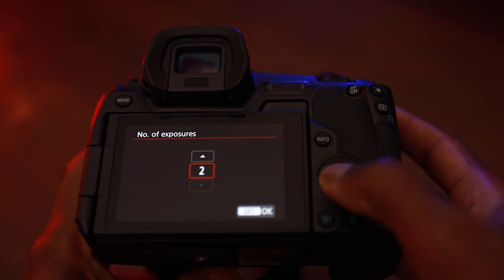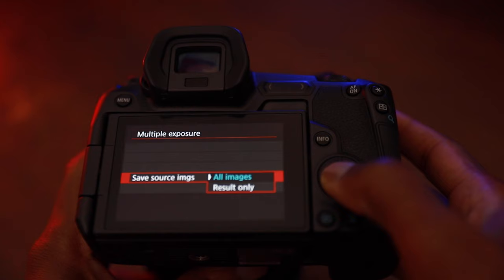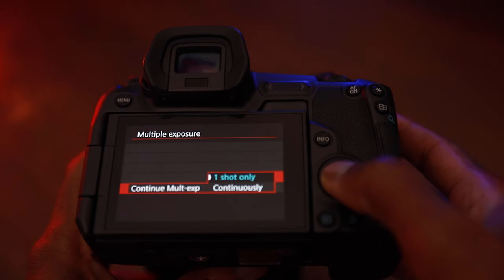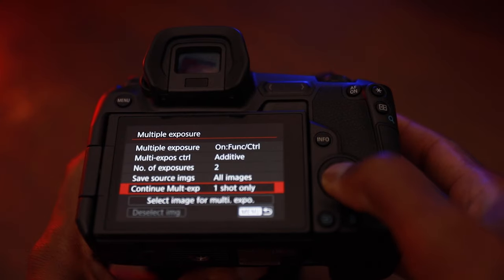You then choose the number of exposures — in my case, I chose two. Next, I chose to save the source images by selecting 'all images.' Then I chose 'one shot only,' so the camera exits the double exposure feature after capturing my images. If you choose 'continuously,' the camera will keep allowing multiple exposures until you manually exit the feature.